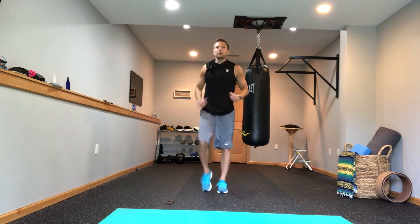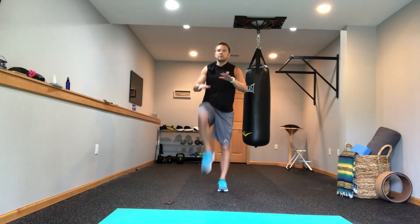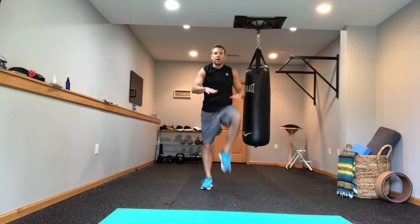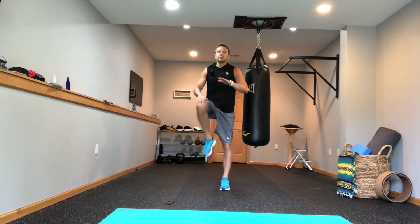Back to walking in place. Now I'm going to do high knees — I'll put my hands in front so I can drive my knees right up. Getting those legs warmed up, getting the heart rate up, getting the blood flowing. Keep driving those high knees.